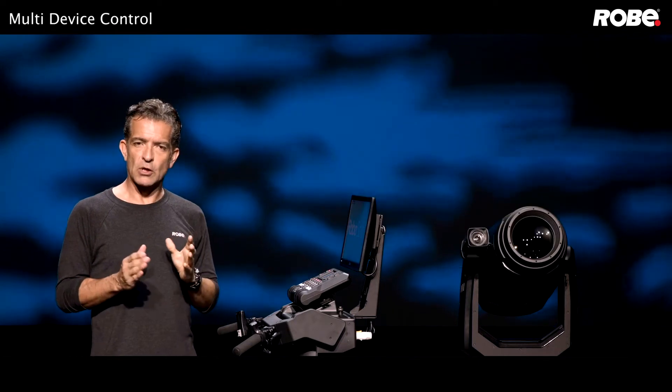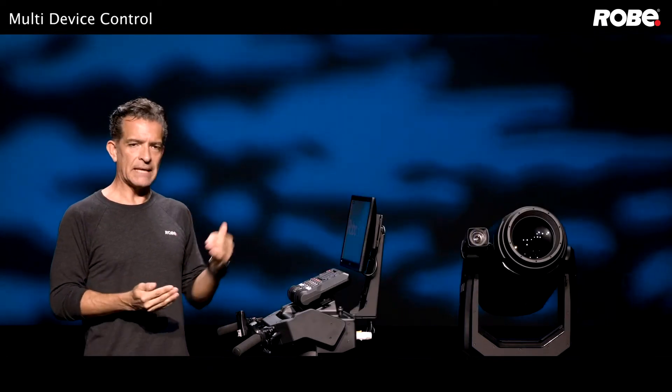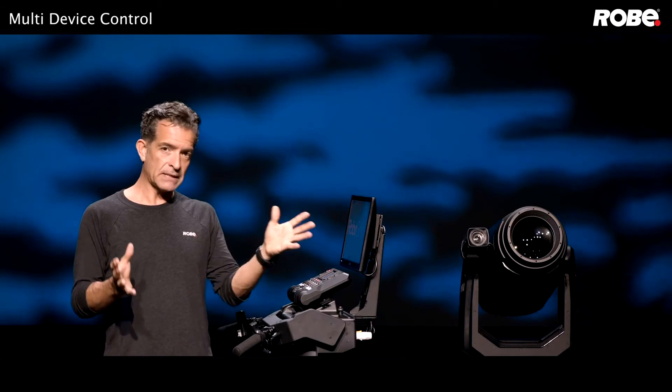Now if your performer is going out into the audience, you'll need to include that area in your point selection. In most cases the stage level will be higher than the audience level, so you'll need some sort of marker to raise that audience point to the level of the stage.